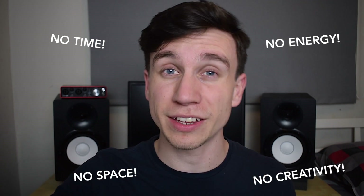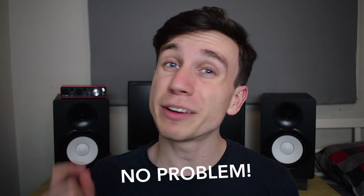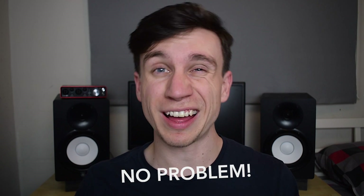I promised a lot with that intro, so we'd better get stuck in. So many people tell me that they'd love to start making their own music, but they just don't have the time, the energy, the space, the creativity, or some other reason that seems like a real barrier. I'm going to give you steps that are actually achievable in real life situations — so it can help you overcome things like not having much money or time to put towards this.